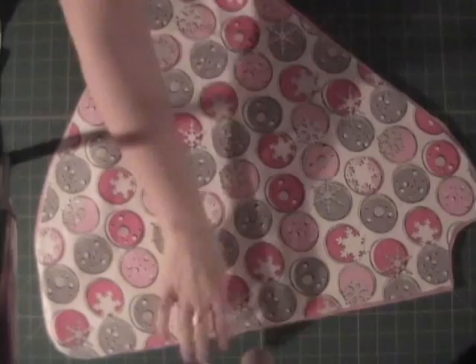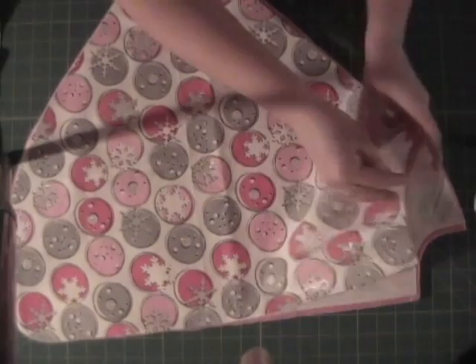Then we're going to do the front. The front, you're going to have a deeper part for the neck. You'll curve out, and you'll have a straight side to match the back, and a curved for the front.